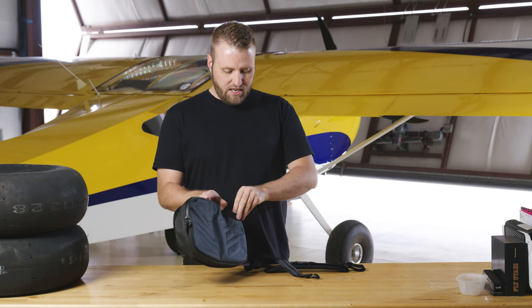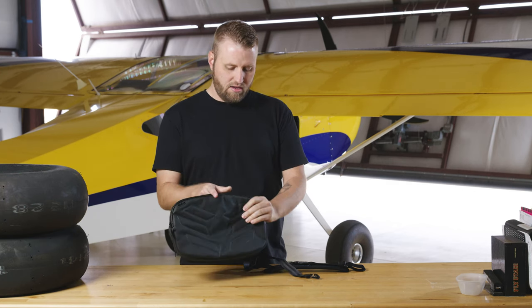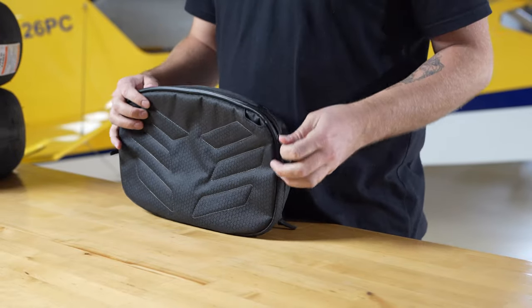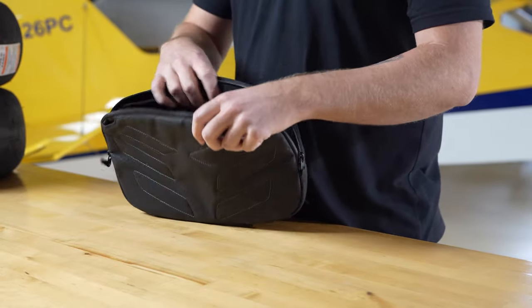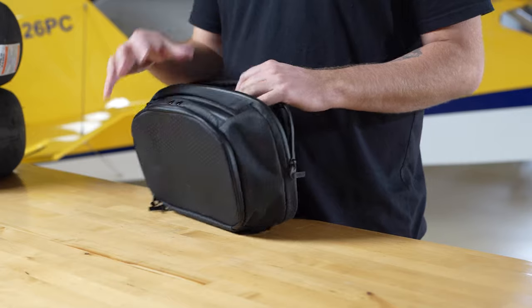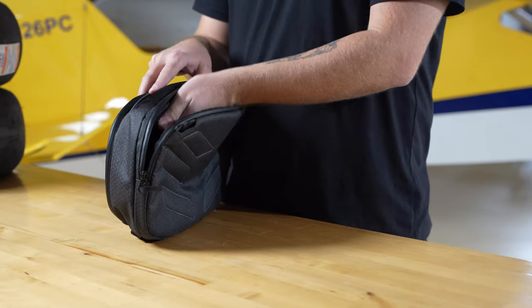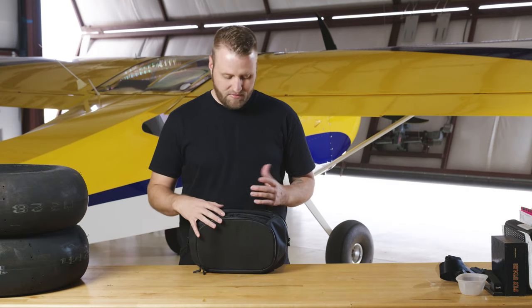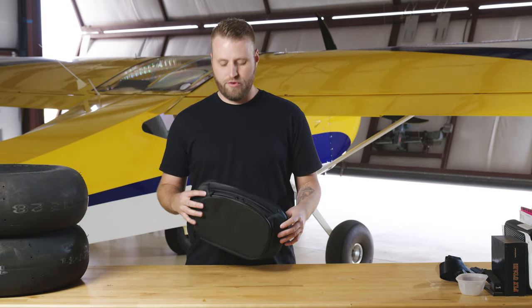If you don't want to utilize the D-rings, you can just push them in and they're hidden, so you don't have to worry about that. Moving along, we have a tablet pocket right here — 99% of pilots are flying with tablets these days, so we'll have a tablet pocket. You'll be able to fit up to an 11-inch tablet. It'll also fit some documents, and we're going to be putting dividers in that allow your documents to remain separate from your tablet and keep them safe — maybe IAC forms or your written exam results. It'll be a good document holder back there.